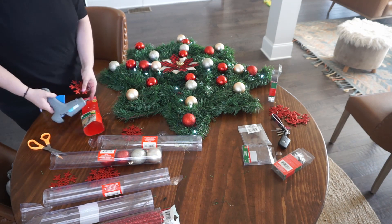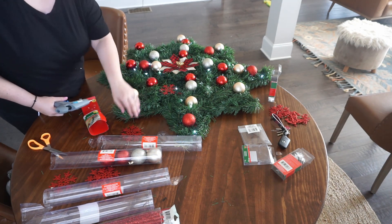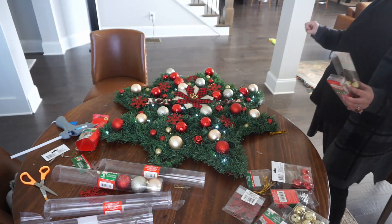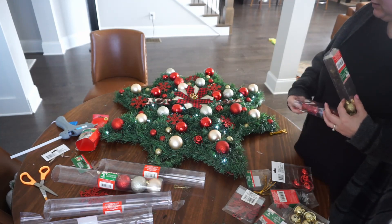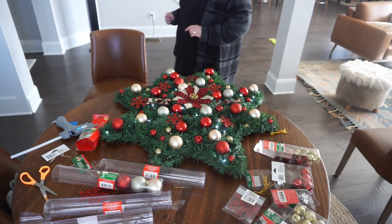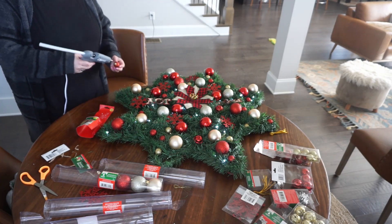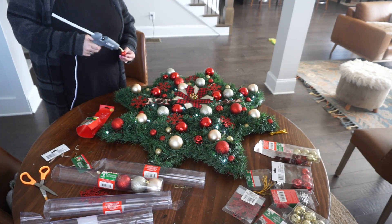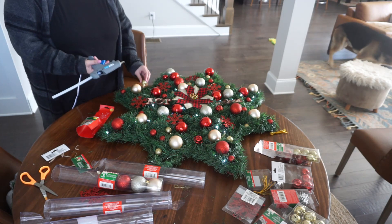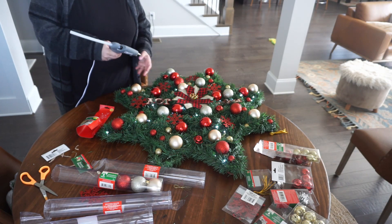I also used some bells from the Dollar Tree and little mini baubles that are all glitter. Just like with my lights, I'm sticking to a specific pattern with my ornaments — it goes from the middle to the edge. I'm doing the same thing with the baubles. Then I ended up just sprinkling those red stars all throughout when I was done, and also sprinkling the little tiny baubles and the bells. But my big main baubles are going from the middle to the edge.